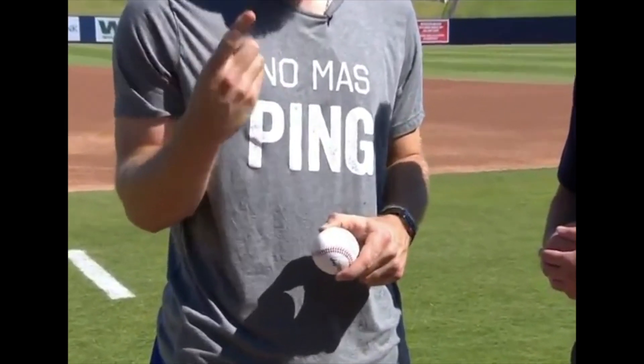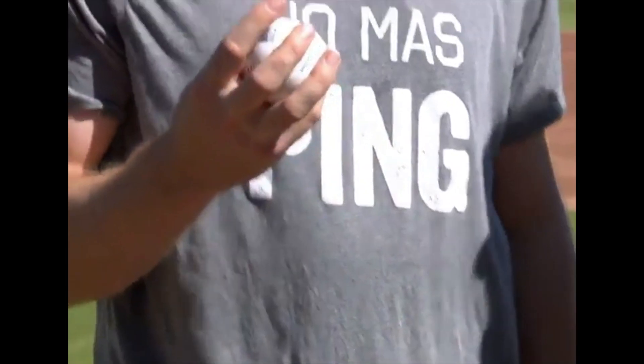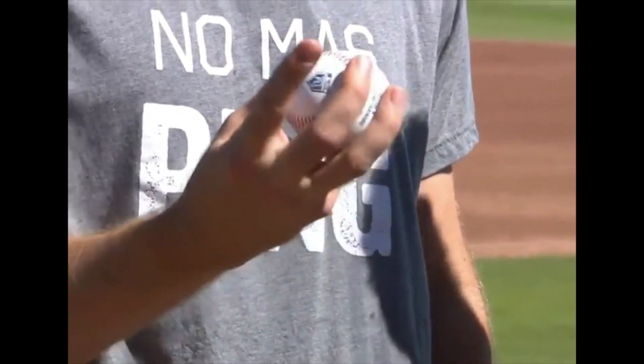Let me know in the comment section below what you guys think. For me, I like to pretend that this finger's cut off. And for you at home — don't cut your finger off. But the feeling that I get is that I'm throwing a two-seamer off of these two fingers.